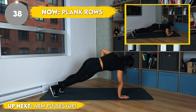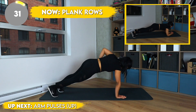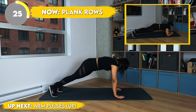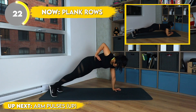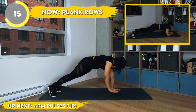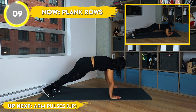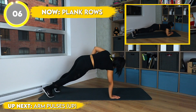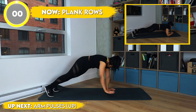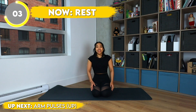Now we got them plank rows. If you don't want to do a plank row, you can always just hold a plank. We're in our plank, tightening our core, squeezing our booty, and we're bending our arms and lifting our hands up toward our rib cage, working them lats.